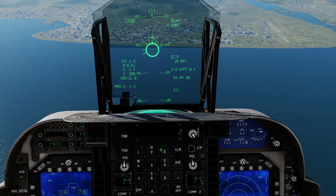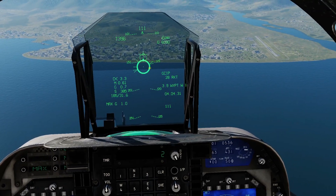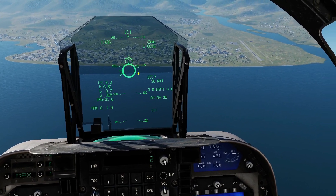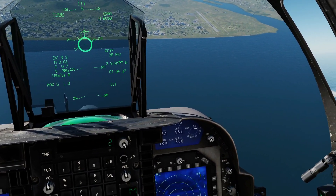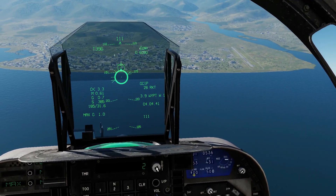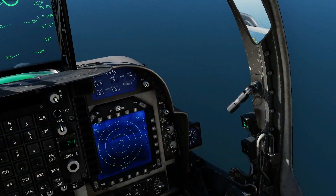Note we do have ranging symbology on the HUD here for the CCIP, but it's not relevant if we're going to use these rockets as guided — which we will be. Note you can use them as unguided rockets in the traditional way if you want.